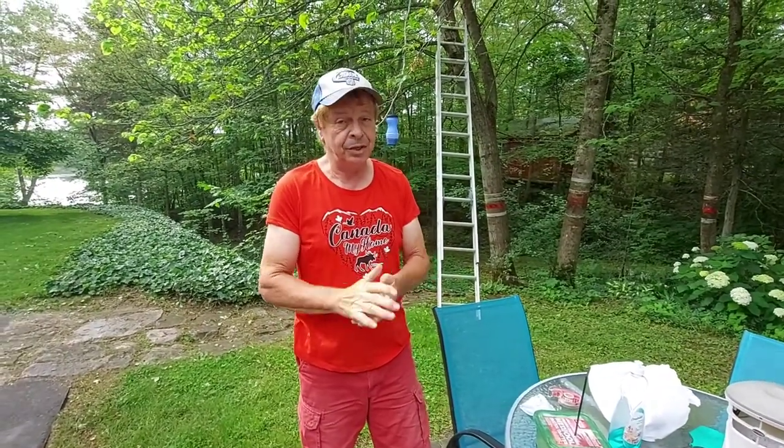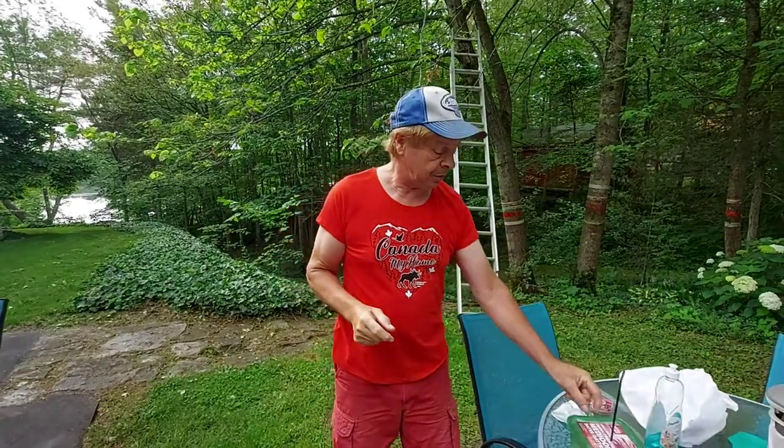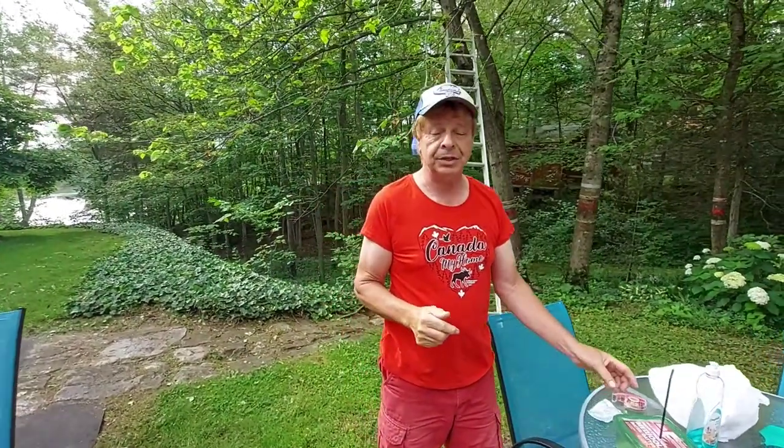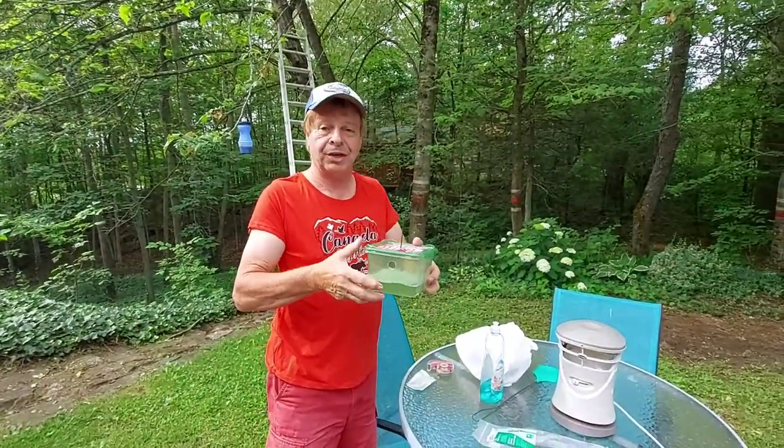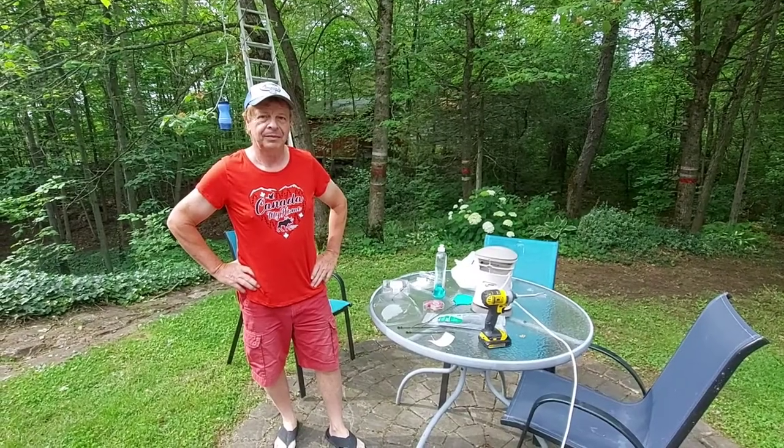I'm going to hang it from the tree and see what happens — I'll keep you posted. Another idea I'm thinking about is trying to capture a female and stick her in there with sticky tape to see if that works.